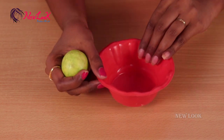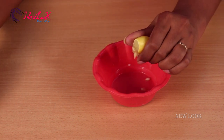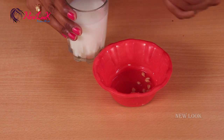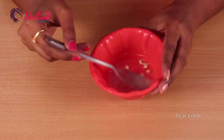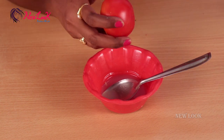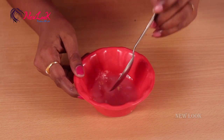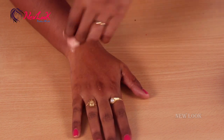Take a clean bowl, cut the lemon into two parts and squeeze out the juice. Add one tablespoon of raw milk. For cleansing the face I'm also using tomato here.